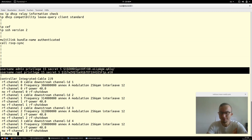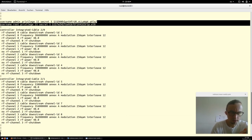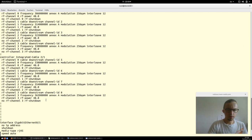Now we come to the interesting part: the integrated cable interfaces, which are the downstream channels of the CMTS. The CMTS has eight downstream channels; the first are integrated cable 2/0, with channels one, two, and three. Frequencies are set — for example, 306 MHz. Annex R means Euro DOCSIS with 8 MHz channel width; in the US you use Annex B with 6 MHz. We also configure the modulation type, interleaving, and RF power output in dBmV.